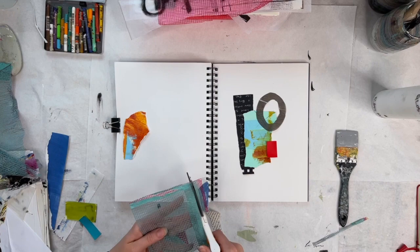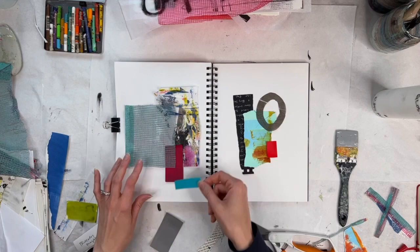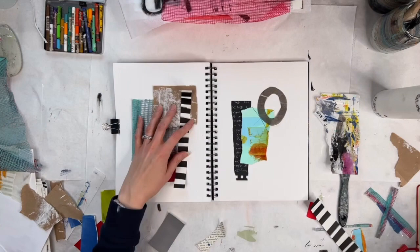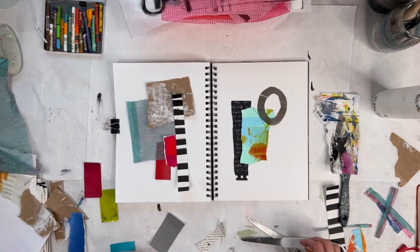To start out, I just collected some interesting paper scraps that I have. I have a dedicated bin and then folders of interesting paper. A lot of it is scraps from monoprinting and other doodles, journal pages, or anything else I find interesting. I'm just taking some scraps I find particularly interesting today and arranging them on the paper to see what I like.